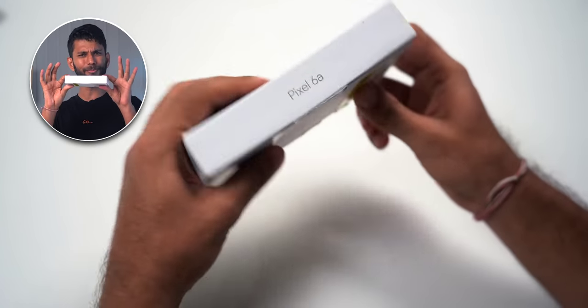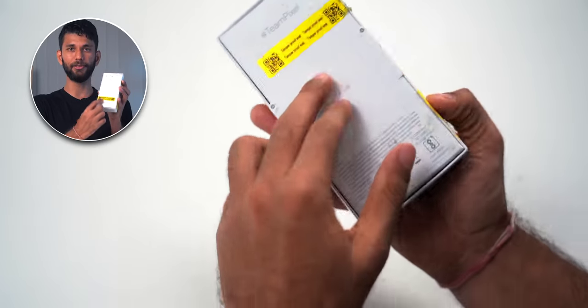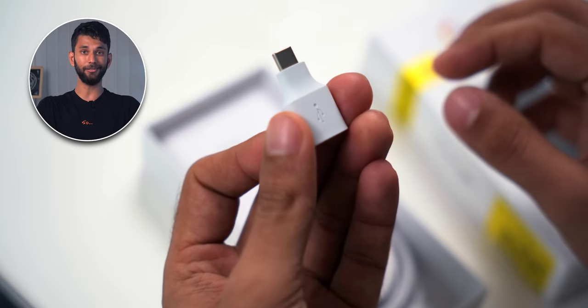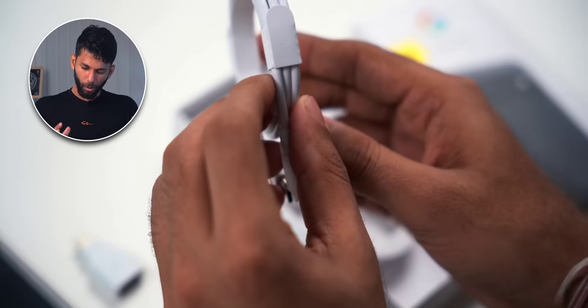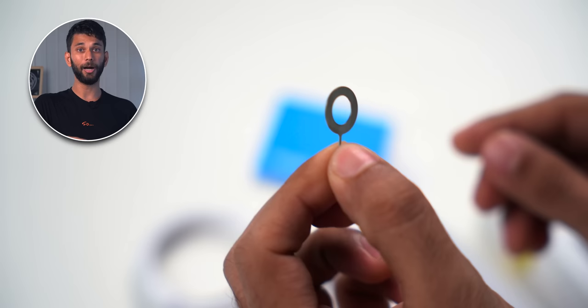Straight up, the box is slim, but unboxing a Pixel phone is a different experience. It's all paper — environment friendly — and this packaging is done by Flipkart, who charges 29 rupees for it. You get the phone with a paper sticker, an OTG adapter, a Type-C to Type-C cable, all in paper again. No charger — very environment friendly. You also get some paperwork, a SIM ejector tool, and this is by far the smallest phone box I've ever seen.